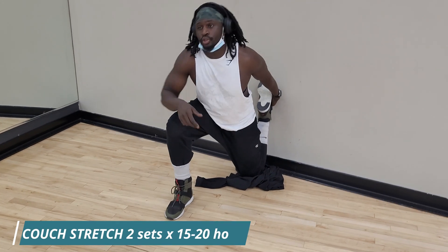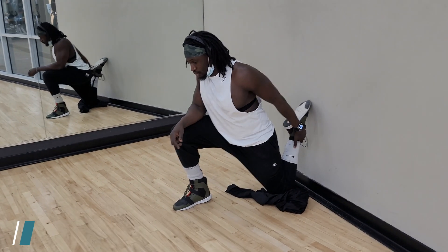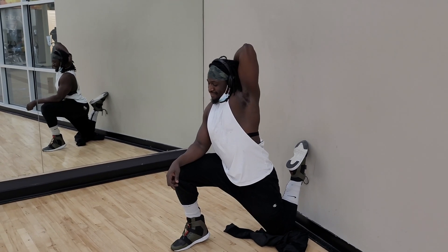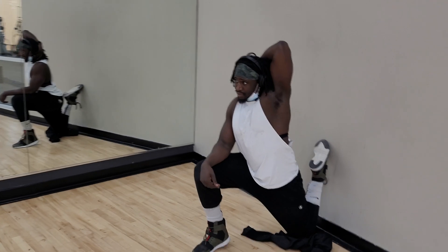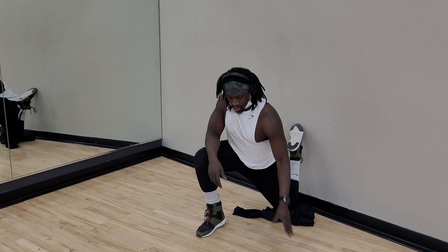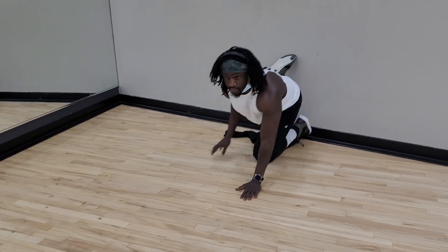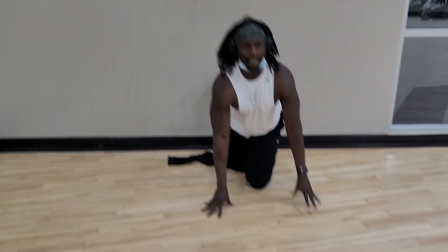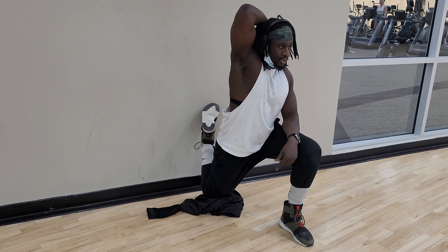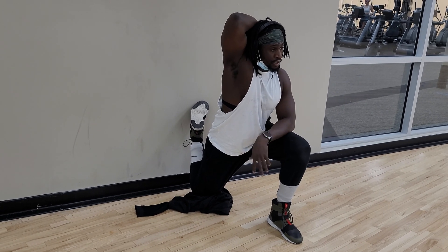Now we're doing the couch stretch to get the hamstrings nice and stretched and get your hips into it. To make sure that you get the most out of it, take this arm and put it right over your head like this. You're going to do it for about 15 seconds and do three sets of these. After that you switch sides and do the same thing — put this arm over your head, 15 seconds roughly, and you want to feel all that tension right here loosen up. Three sets of these.